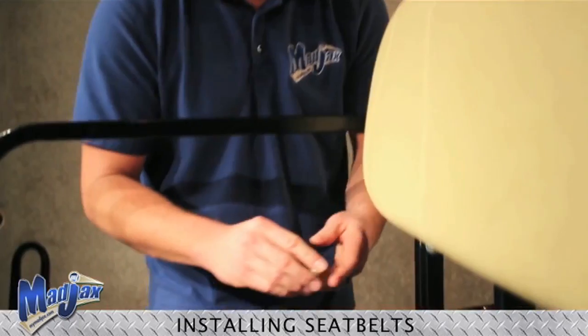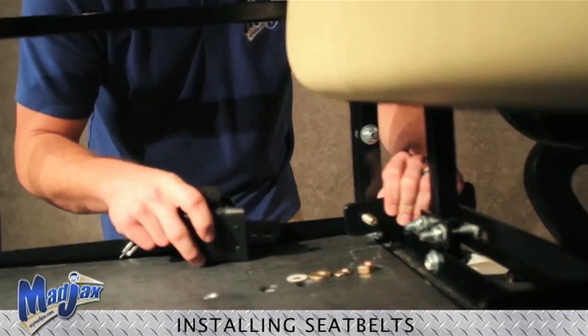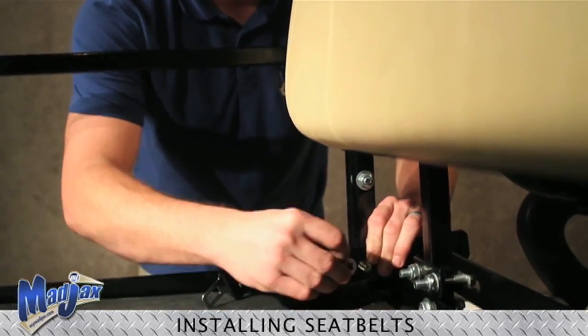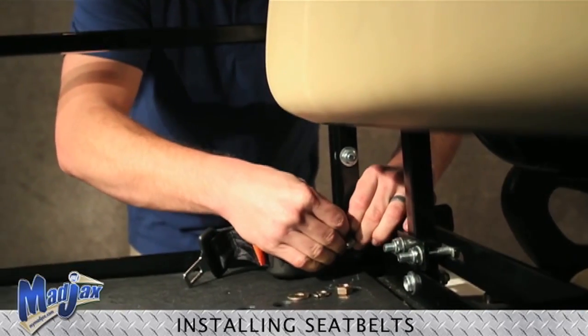First thing we are going to do is take our bolt and feed it through so that it is showing on the inside of the cart. And we are going to take our seat belt, place that over the bolt.